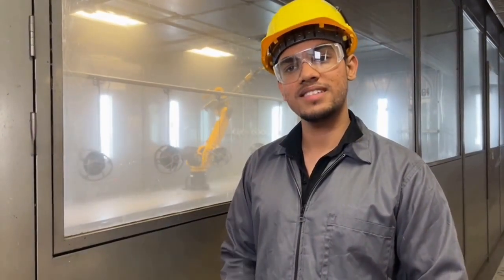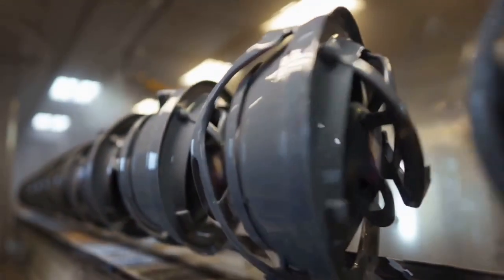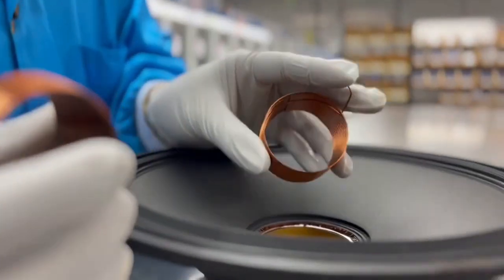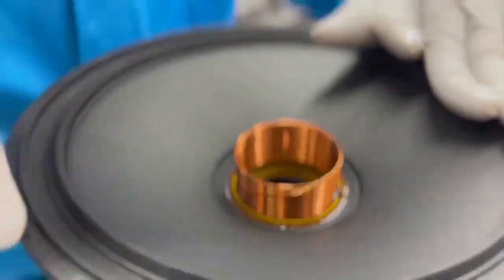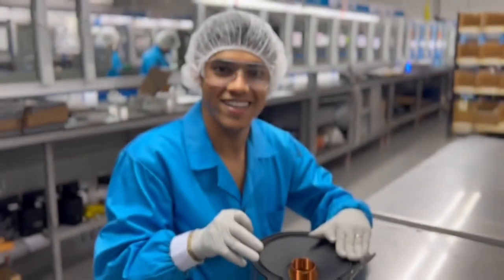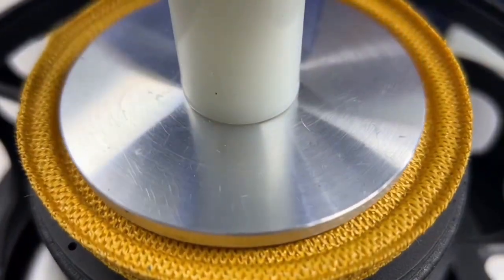Protective paint prevents rust and improves appearance — even looks matter in speakers. This is where the magic starts. The coil is precisely attached to the cone. This spider part stabilizes movement so sound stays clean.